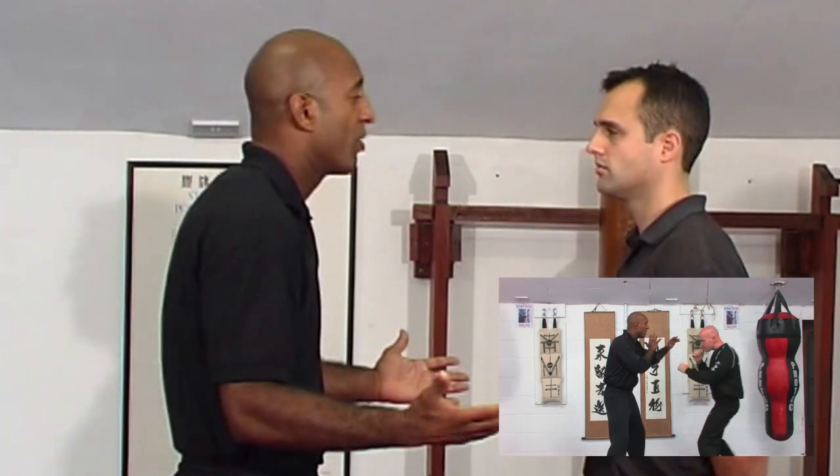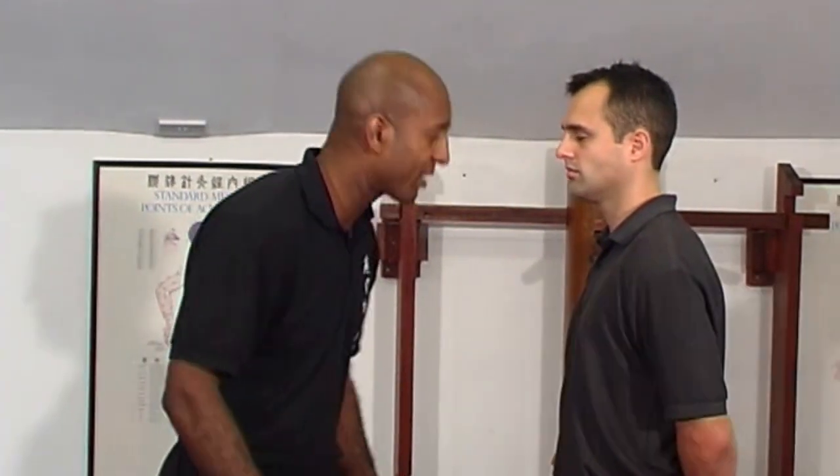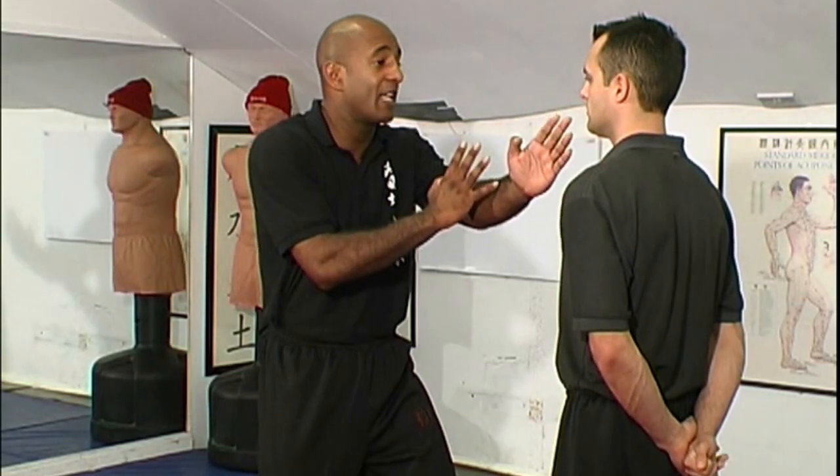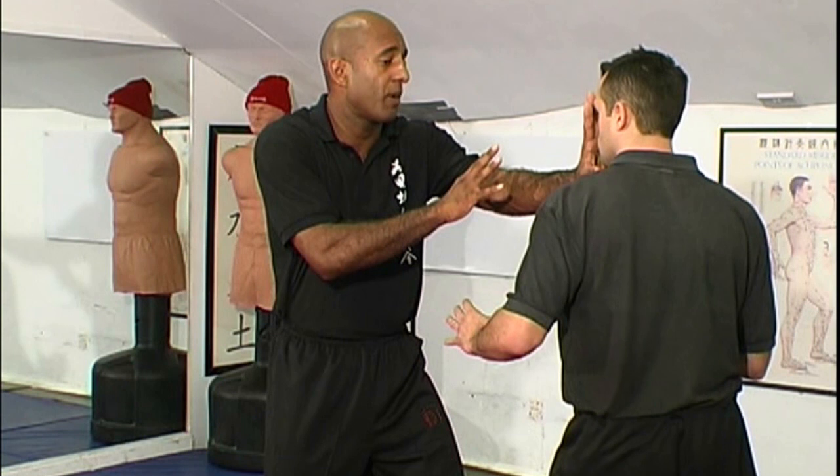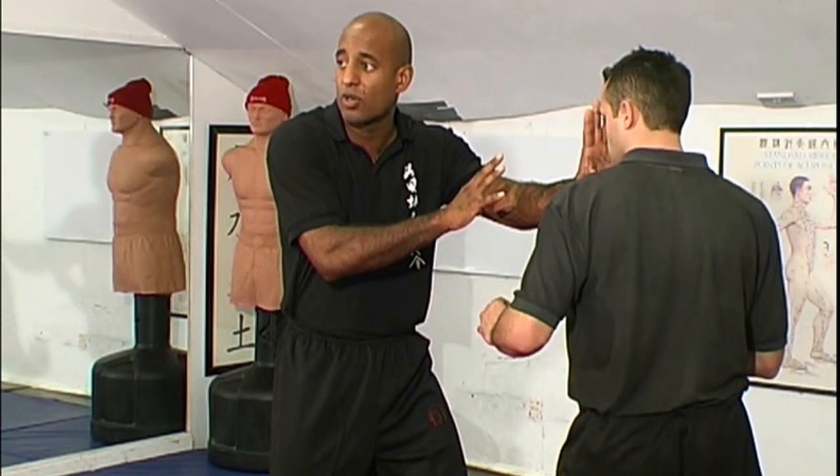So initially, when we're facing off in a winching guard, we have our leg forward, we have our hands forward and we keep our hands relatively close. So if he tries to move forward, it's very difficult because I can keep my hands and maintain that distance and that control.